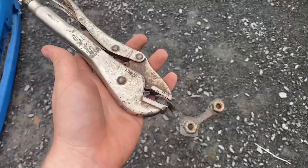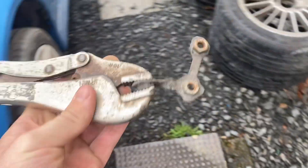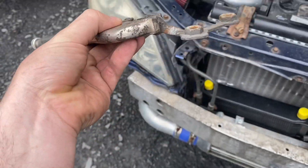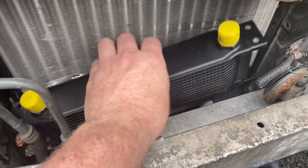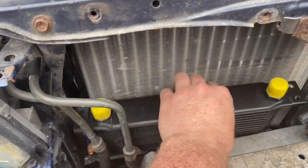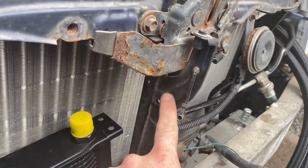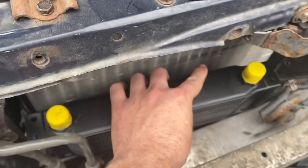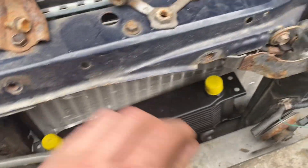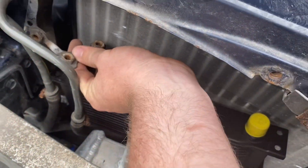People always ask me why I keep piles of random scrap around — because you have no idea what you could use it for. My cooler is going to mount where the original power steering line used to mount. There's a hole in this brace for the front end and it's going to sit there, a little bit sideways.